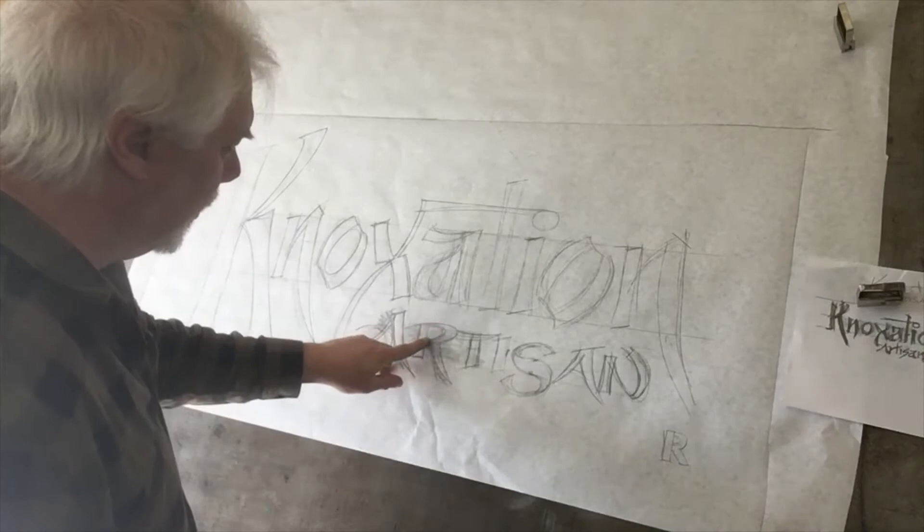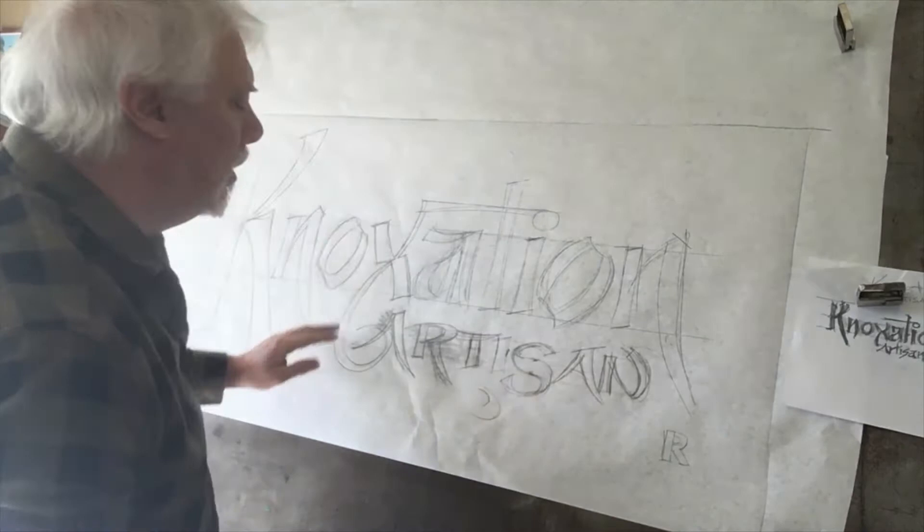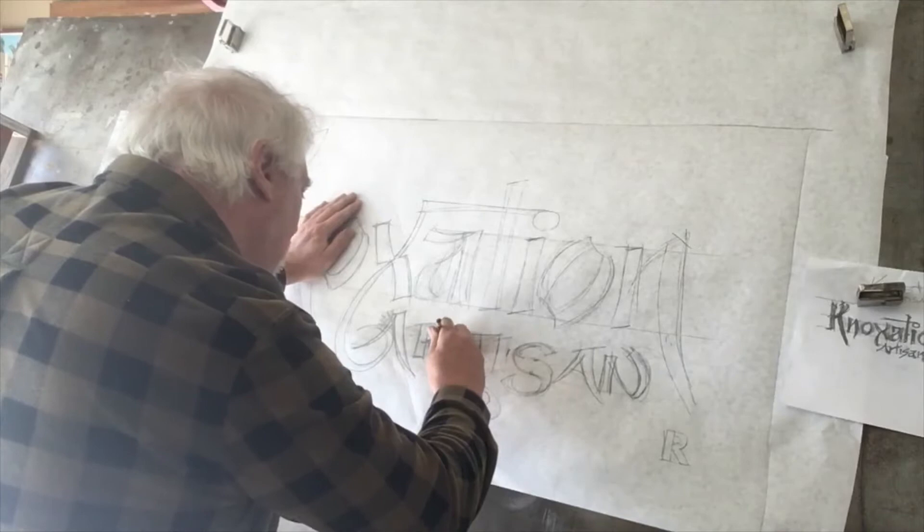Each line needs to be pleasing. When you paint and when you draw, you can't have choppiness. It needs to be nice and smooth. Really, speed helps with that with your pencil. It just takes practice. If you want to get good at it, you will.